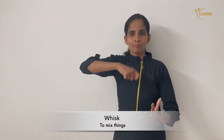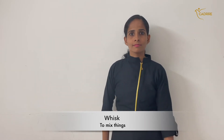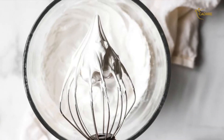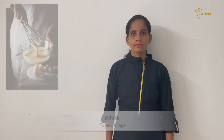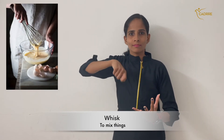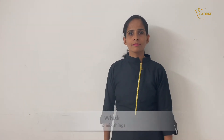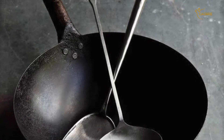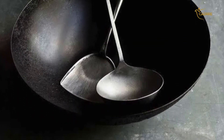Whisk — to mix things. Whisk. Wok — a bowl-shaped frying pan with handles. Wok.